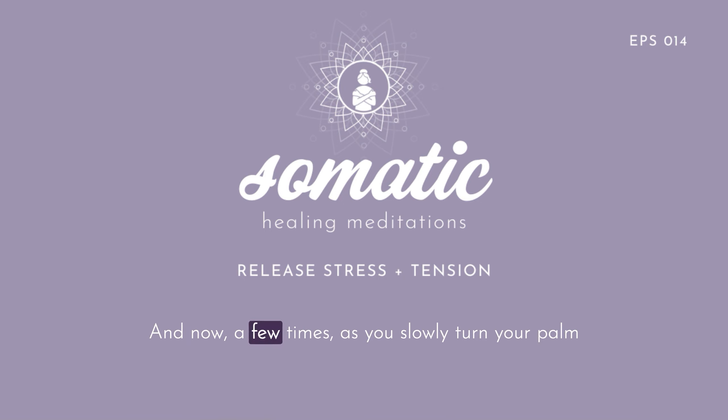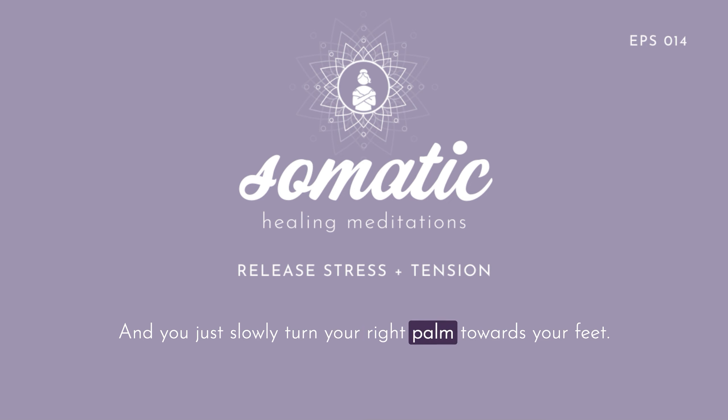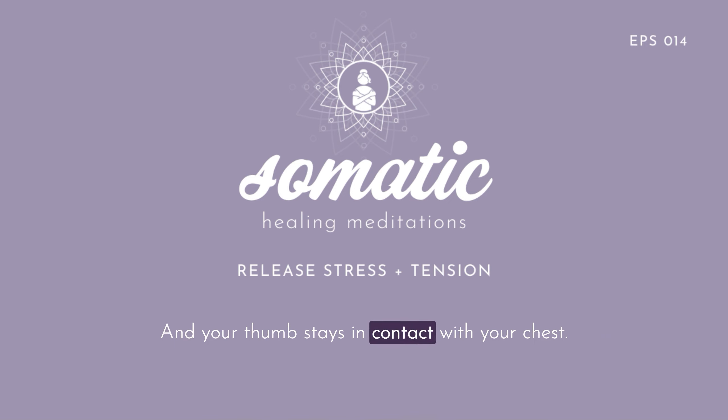Now a few times as you slowly turn your palm towards your feet, look upwards with your eyes as if you wanted to see something on the wall behind your head. Your eyes can be open or closed and the movement of your eyes can be very small. Slowly turn your right palm towards your feet, your thumb stays in contact with your chest, your fingers curl very softly, and you look upwards with your eyes. Do this so that it feels very easy, and just feel where you can reduce any effort or any forcing. Make the movement as small as you need to for the entire range of the movement to feel very smooth and effortless.